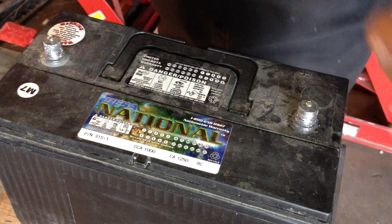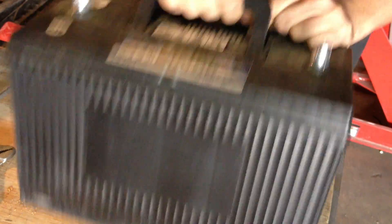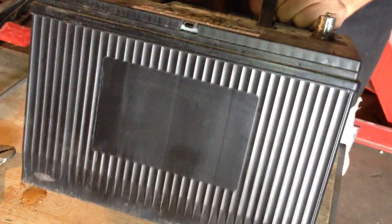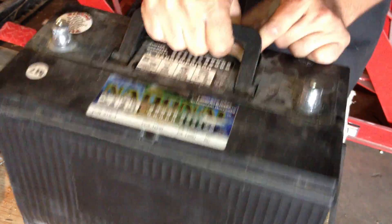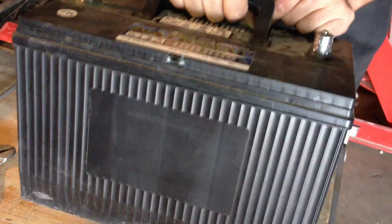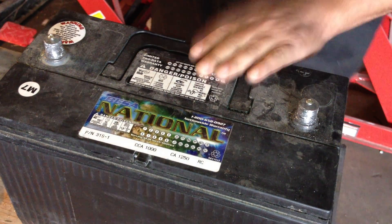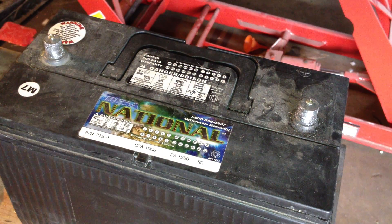Now we're going to mix the battery up. Like I said, this one wasn't too bad. This was a starting battery from a 1991 Alfa Romeo 164 series, Italian executive sports car. Also found in our other videos, we ripped that car apart and converted it to run on 100% electric. Would have liked to use this battery, but number one it's about 10 years old already, and number two it's not a deep cycle, it's just a starting battery.